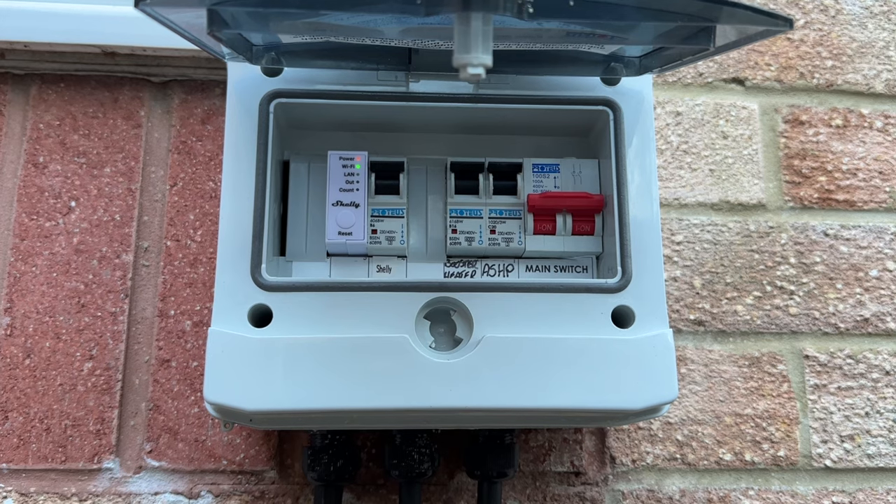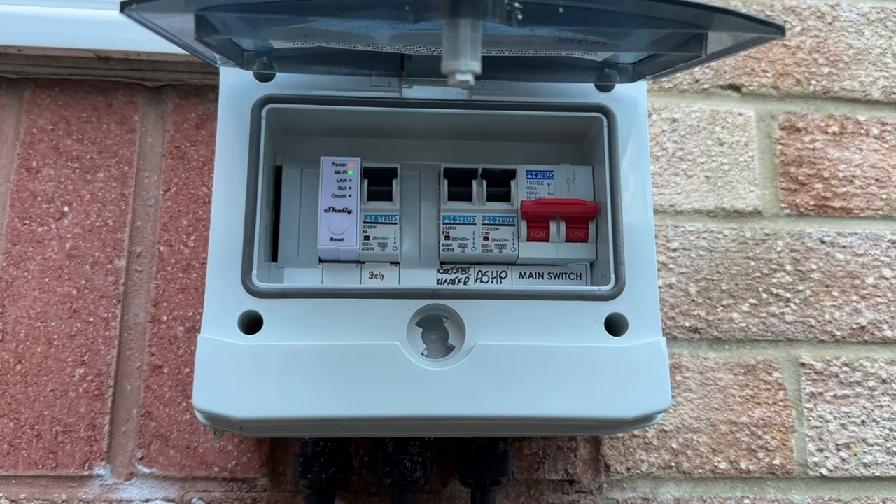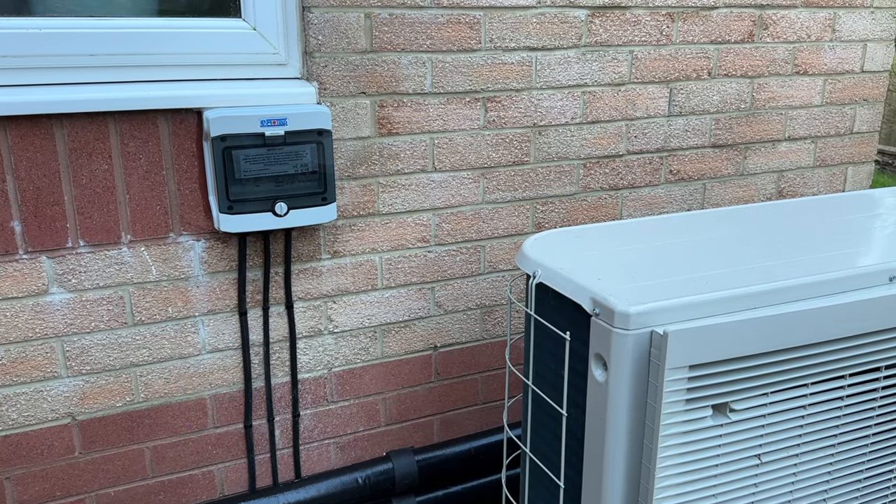So what I had to do was install a separate energy monitor. I used a Shelly Pro EM and installed it in the consumer unit outside, which feeds the heat pump and the immersion heater. Inside the consumer unit there are CT clamps around each of those two live wires.